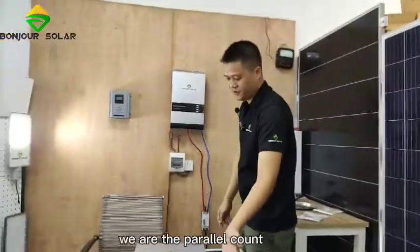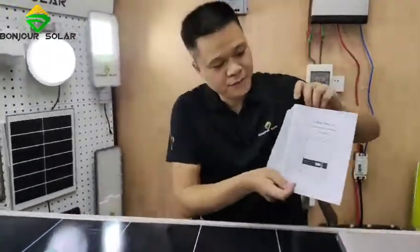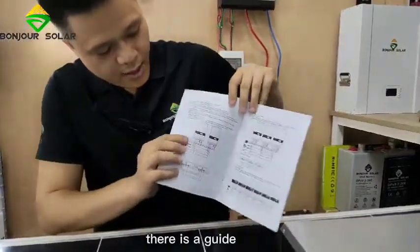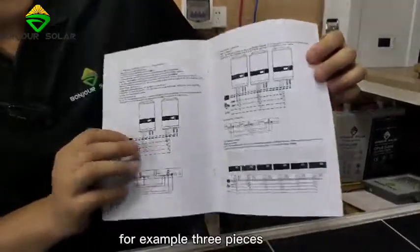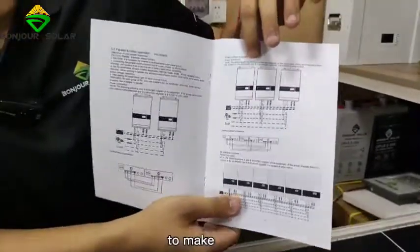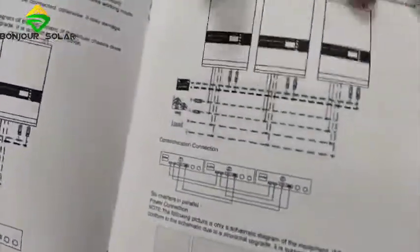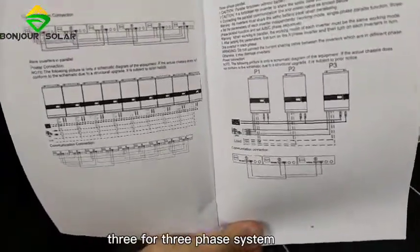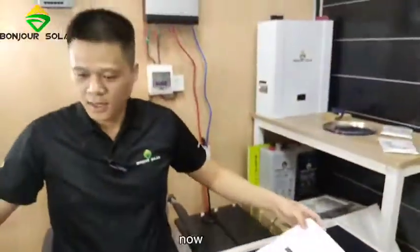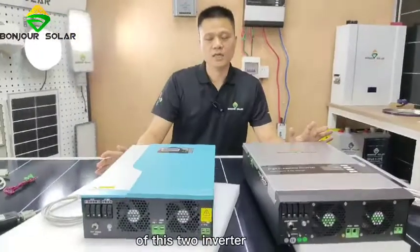Because we have the parallel connection, in our manual there is a guide showing how to connect inverters in parallel — for example, three units to make single phase or three phase, or even six units for a single phase or three phase system with phase one, phase two, and phase three. This is the difference between these two inverters.